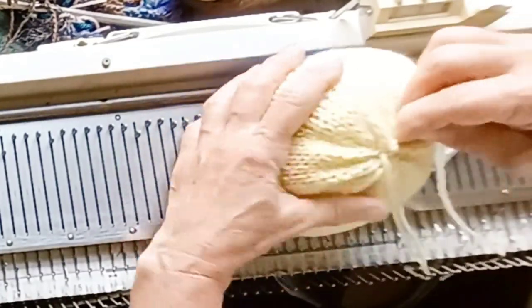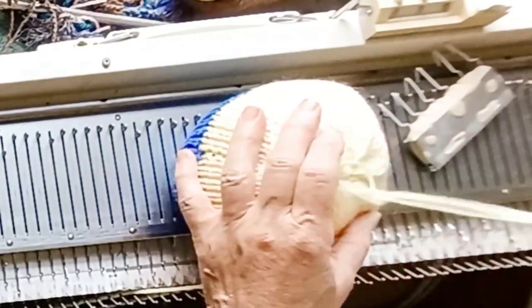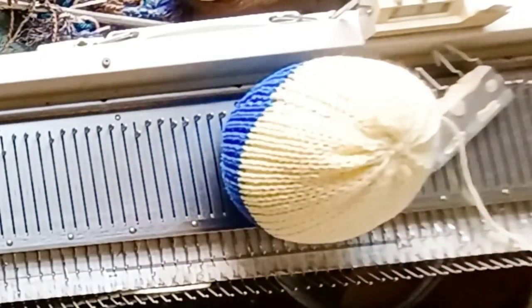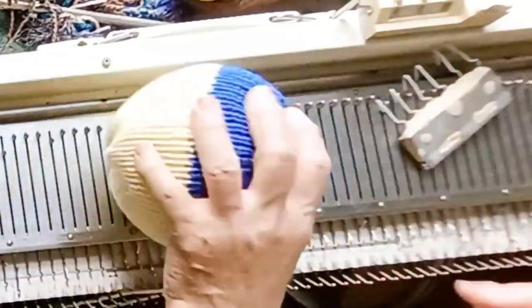Now, I've got obvious gatherers showing. In my experience, babies, puppies, and kittens do not care. If you wanted to get rid of them, ribbing at the bottom and ribbing at the top — which turns half of the stitches the opposite direction — would make an enormous difference in not seeing much in the way of gatherers, if you care. Clearly, this one doesn't care. She's having a ball with it as it is.